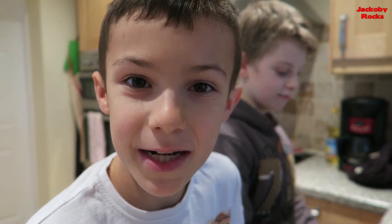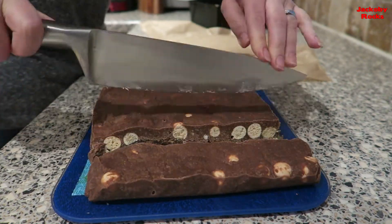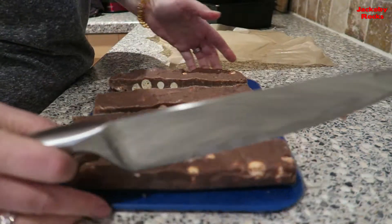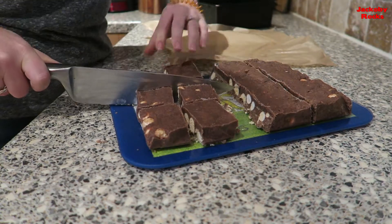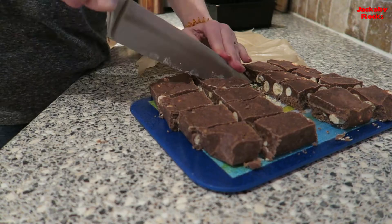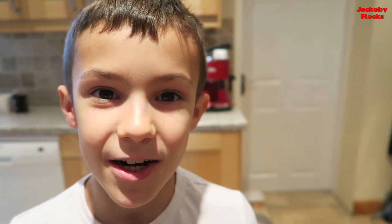Now get a grown up to help you cut it into slices. Try this recipe at home and tell me how you get on in the comments below.